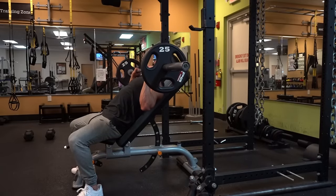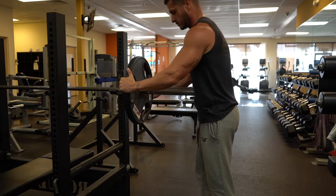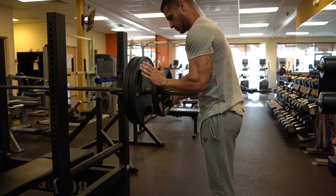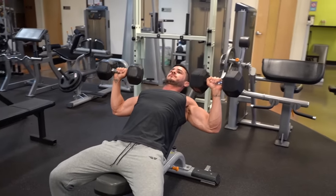For best results, aim to hit your chest twice per week while focusing on progression. As long as you're training your chest frequently while gradually doing more work, you'll have no problem building thicker pecs.